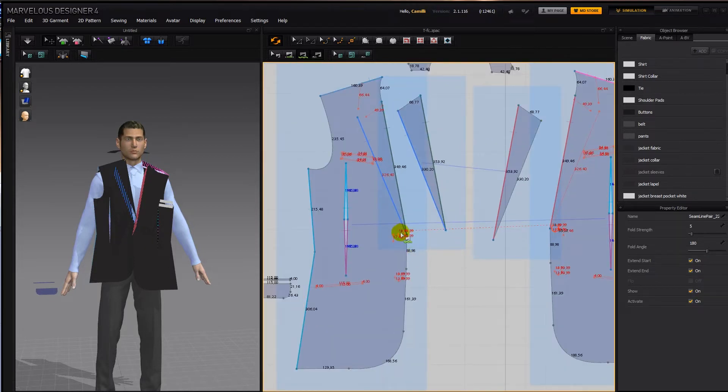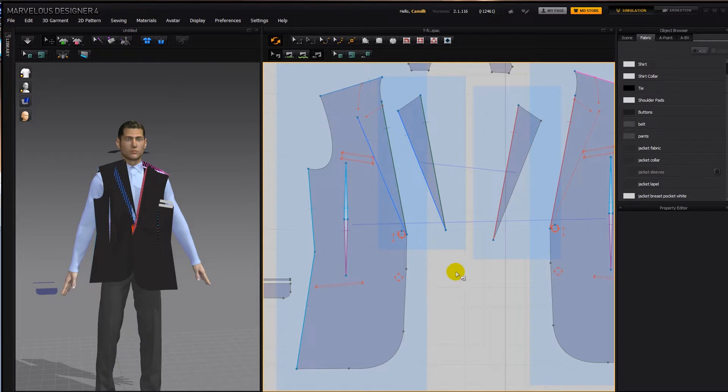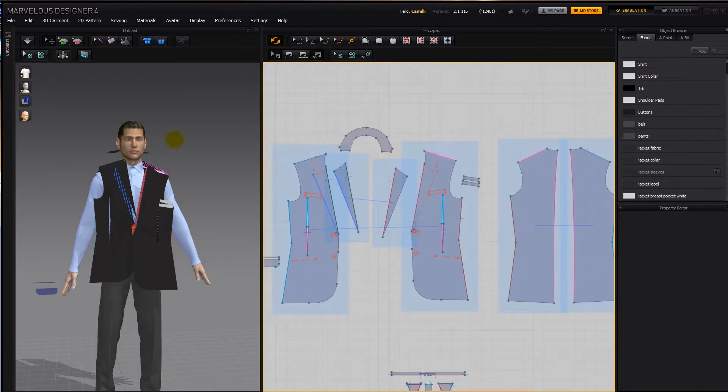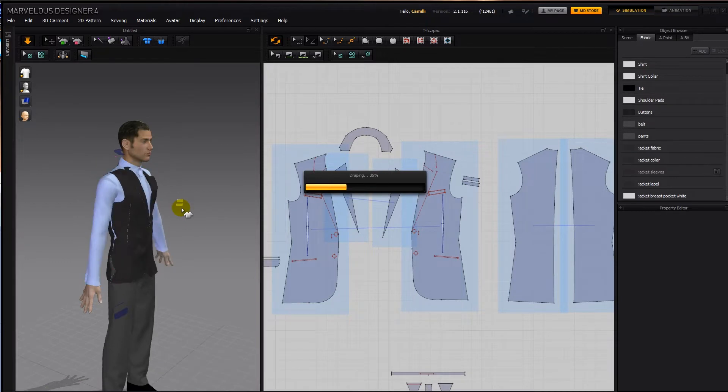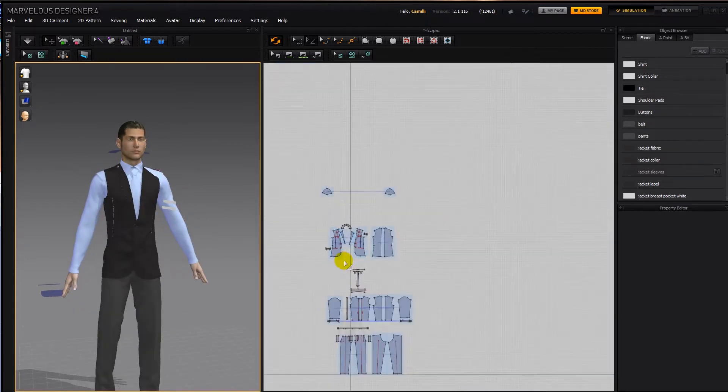As usual with the symmetric patterns, if the notches are facing the wrong way, go to edit sewing and reverse sewing. The collar I'll do afterwards, so I'm going to deactivate that for now. Simulate. Let's freeze the pants — we don't need them active.